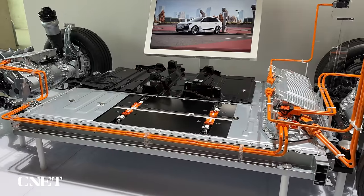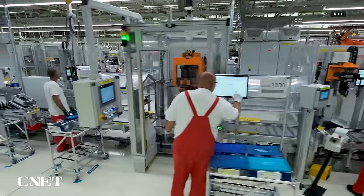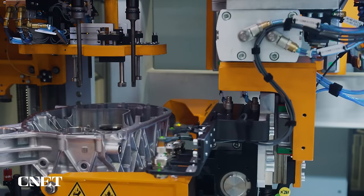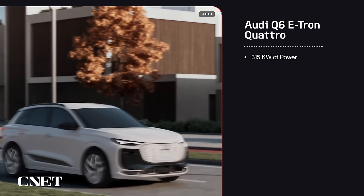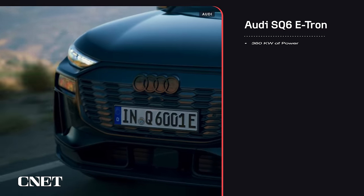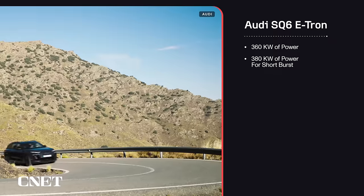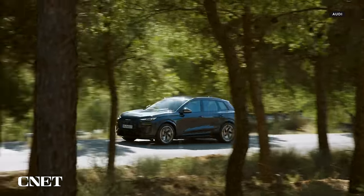These two motors operate differently, but Audi has designed them to share many of the same components. They even use the same rotor and stator diameters, meaning they can be built on the same assembly lines, speeding up production and reducing cost and complexity. In the U.S., the Q6 E-tron Quattro will boast 315 kilowatts of combined power with the ability to boost up to 350 kilowatts — around 456 horsepower — for short bursts. The SQ6 upgrades to 360 kilowatts nominal with a 380 kilowatt sprint, around 510 combined horsepower, allowing it to launch to 60 mph in around 4.2 seconds.